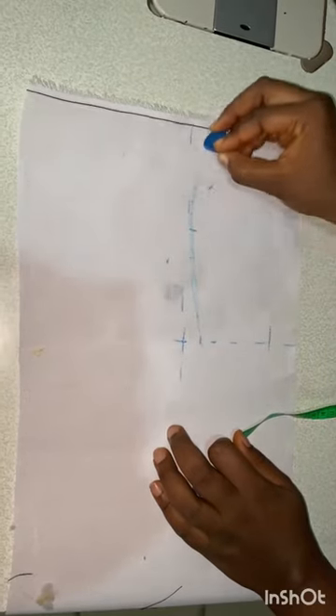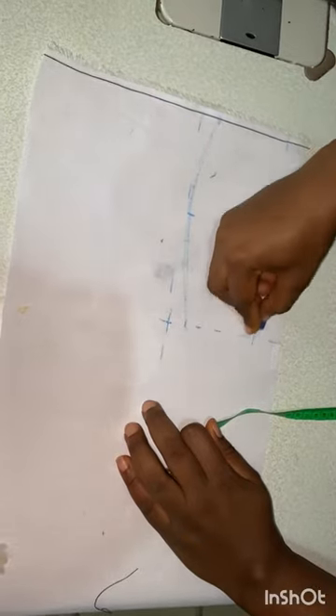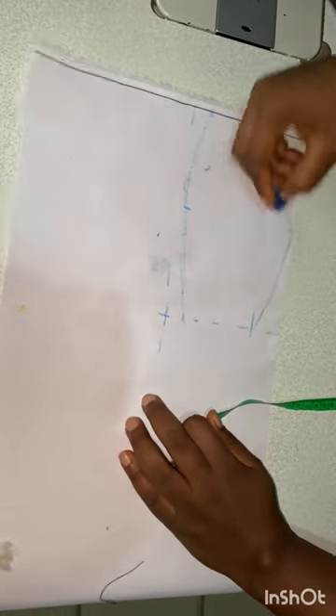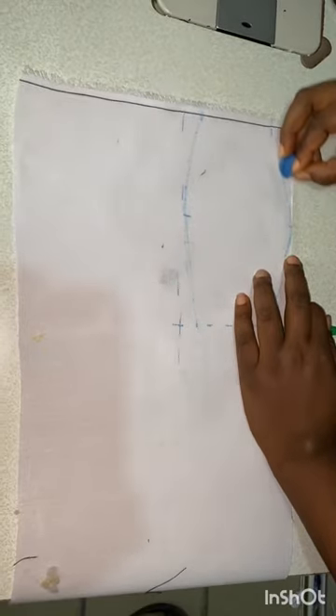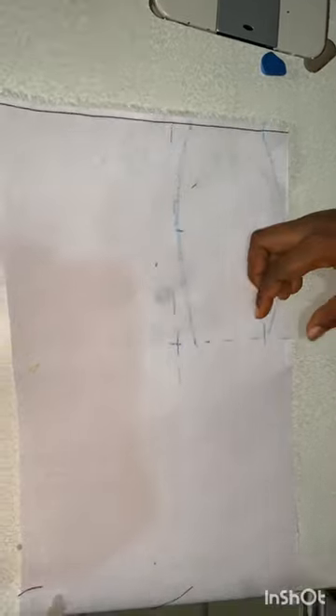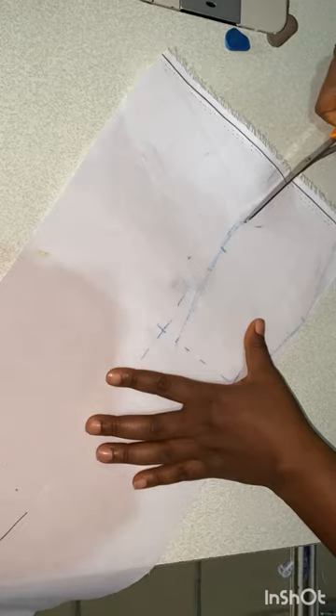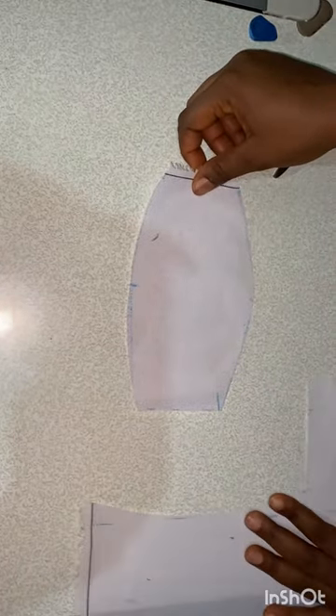I want everything to be at the middle, so I'll make a connection — a curved connection — at both sides, up and down. I'll mark it on my hard stay so I'll be able to transfer to my main fabric. Right now I'll just cut out the traced line.